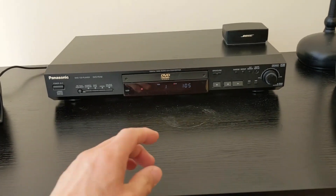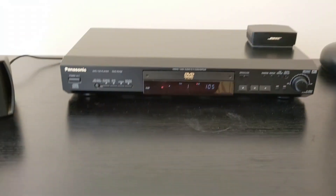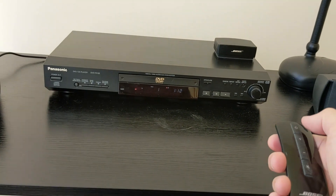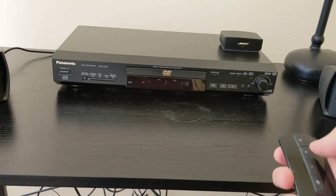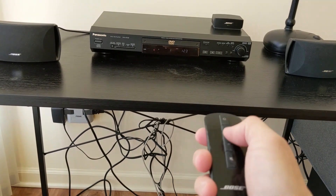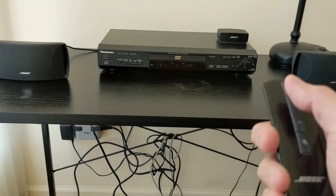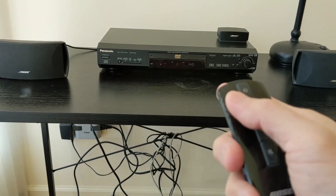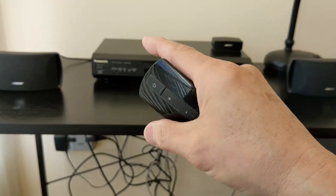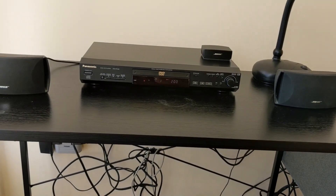I'll go ahead and start it again. Now that's started, but I need to turn on the Bose. You can control the volume with this and lower it down with this. If you just have a single music source like TV, for example, you can do the same without a separate stereo amplifier, because the amplifier is built into this module. Overall, it sounds pretty good.